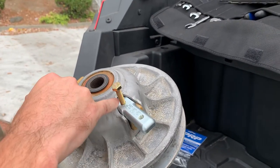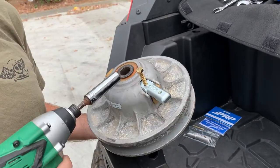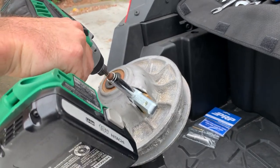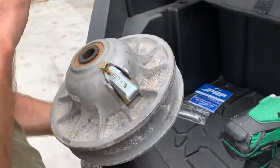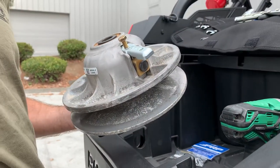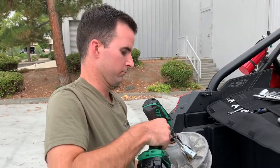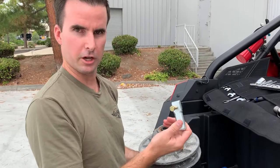This side works for the older models, and this side works for 1000 and newer models. Then take a ratchet or an impact gun and tighten down that bolt. It's going to hold that clutch open the entire time so you can pull off the belt with both hands. Once you're done, undo that bolt, loosen it, and you're good to go.